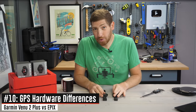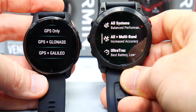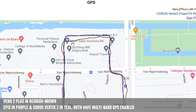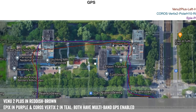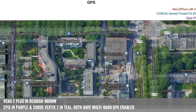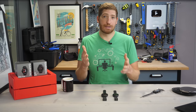Swinging back into hardware, the Epix has the new multiband GPS, or dual-frequency GPS — sort of pinned as the holy grail of GPS accuracy. In some cases that's true, in others not so much. For day-to-day usage in most scenarios you're not going to see much of a difference. Where you tend to see a difference is in trickier scenarios — for example, running around 15-story buildings, where you can see the Epix tracked better around those buildings. We're not talking a huge amount, just a handful of meters off, but it's incrementally better in more challenging scenarios. I wouldn't let that be a deciding factor today, but a year or so down the road as this technology matures, it might have a much bigger impact.